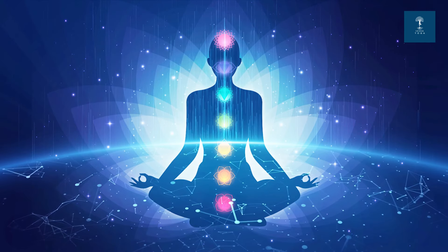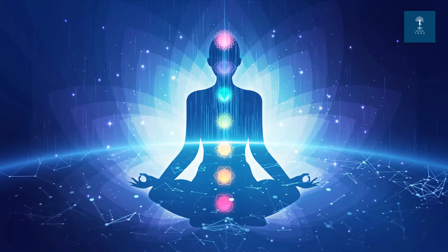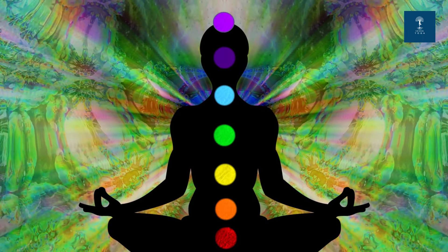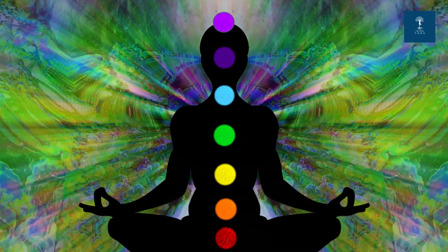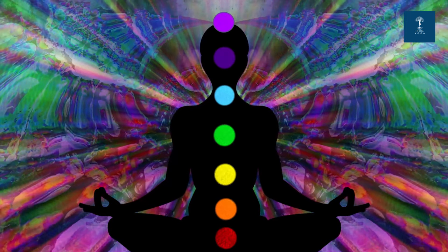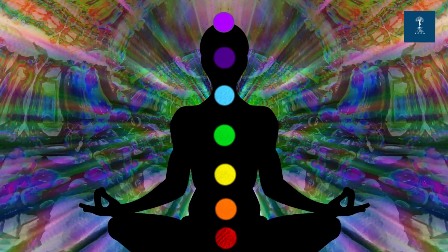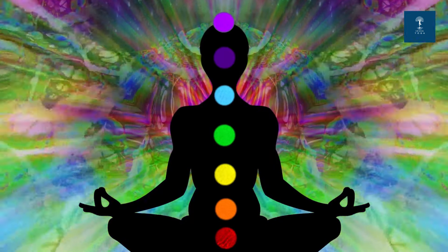Move your attention to the upper abdomen, the Manipura chakra or solar plexus chakra. Visualize a bright yellow energy spinning. Inhale deeply, filling this area with positive energy, and exhale, releasing any self-doubt or tension. Let's feel a sense of empowerment and confidence by chanting the Bija mantra Ram. Ram, Ram, Ram, Ram.